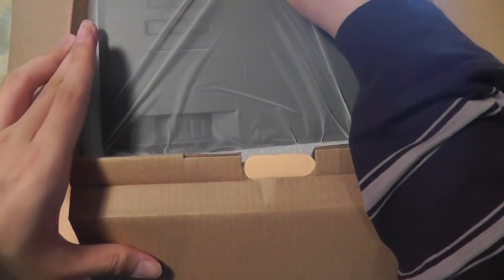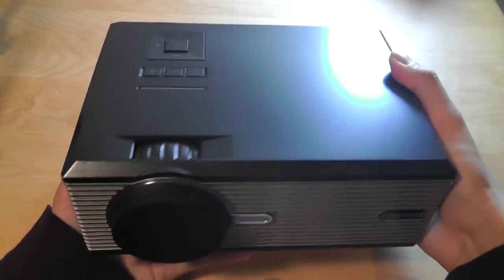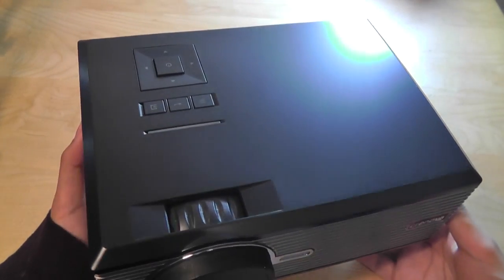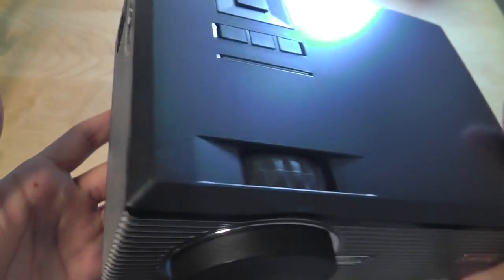Taking a look at the design of the projector next — it comes in just this one silver metallic color. You can see it has some metallic accents on the front. It is made mostly out of plastic but has a fairly substantial feel to it. Some tiny projectors from Shenzhen, China tend to feel a little hollow, but this one feels heavier than originally expected, which is reassuring.